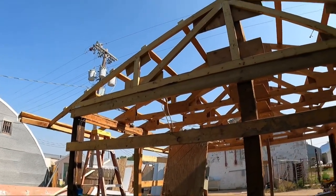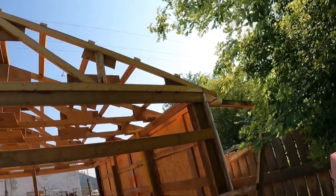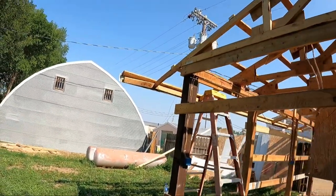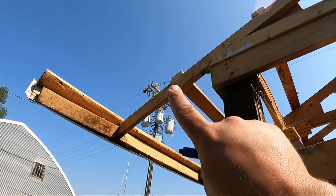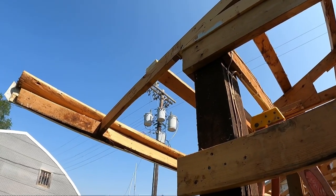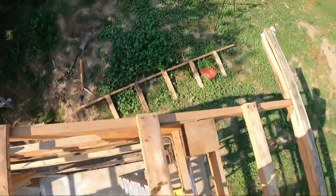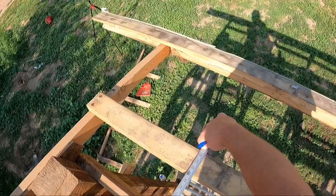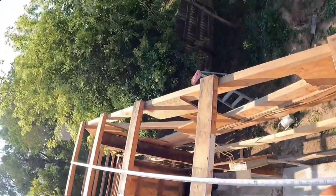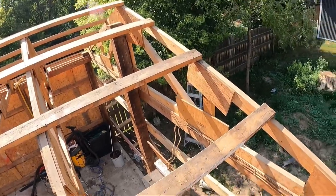Next thing I'm going to do is climb up on the roof and measure from this top to that end over here, then make this side match over here. Hopefully that two-by-four lines up. If the measurement's the same on both sides, or within a couple inches, I could fix it on the top with the ridge cap. The wind likes to blow in South Dakota. We got 123 and a half inches from the peak of the roof down to here.